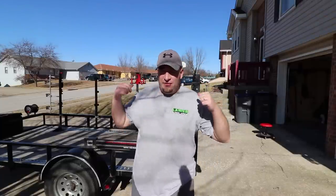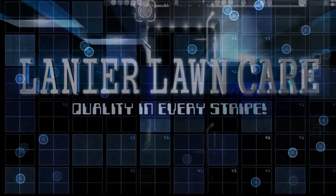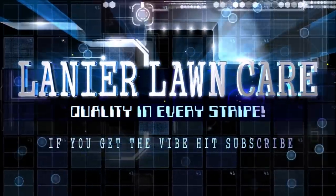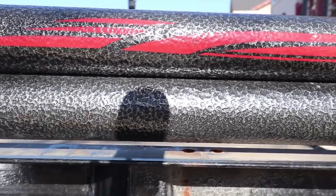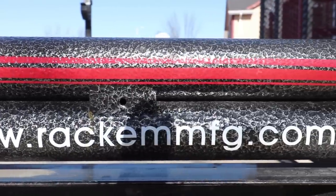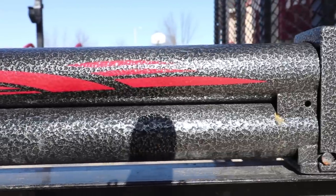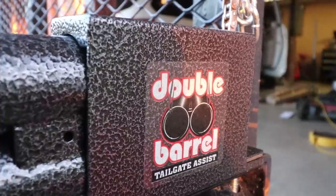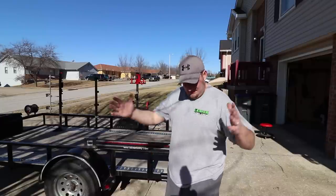Today we're going to go over the Rackham part number RA-27C. It's 54 inches long, which makes it the smallest compact gate assist on the market lengthwise.